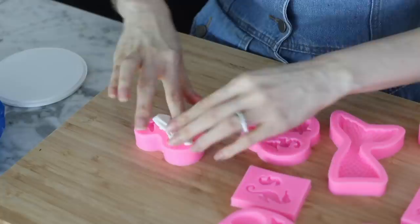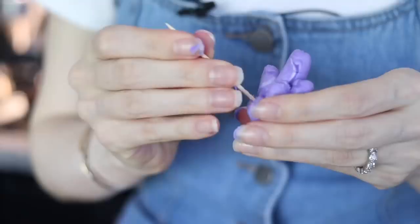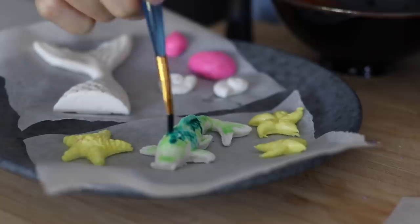After you've got your fondant into the mold, pop it into the fridge because this makes it easier to pop out and easier to work with later. To paint them, I have a little bowl of water and different colors of food coloring — just get your brush nice and wet. I'm trying to make it look a little bit glossy and shiny. The less water you add, the more pigmented it will be, so if you want it light, add more water.